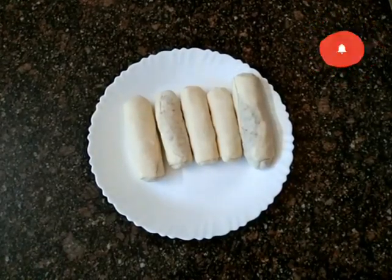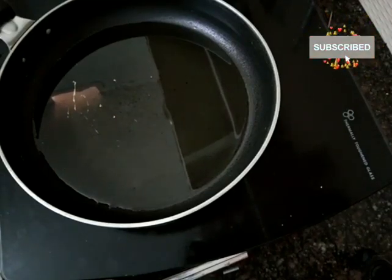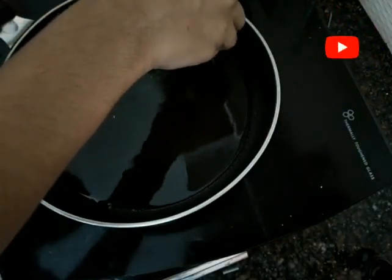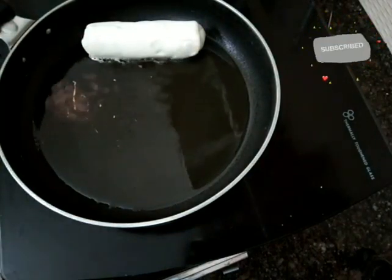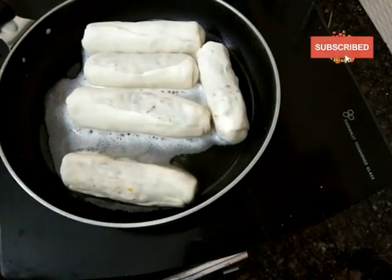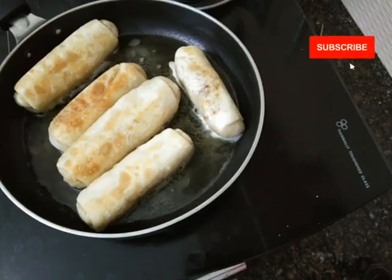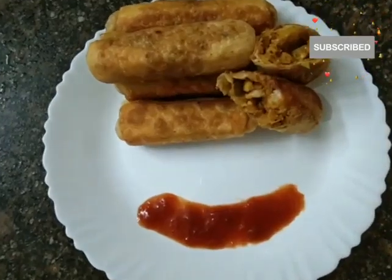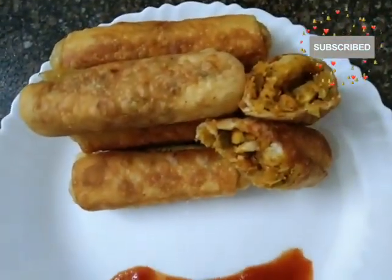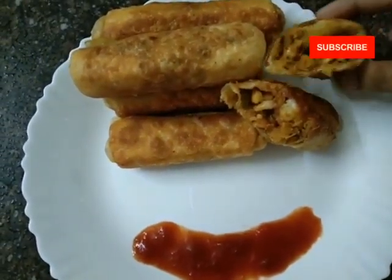Now we are going to add the oil. We are going to use sunflower oil or coconut oil. Now we are going to fry the rolls to golden brown. I am going to add the cheese on the whole side. Add the sauce and we're done. Thank you.